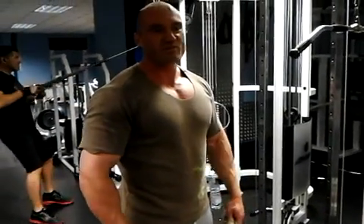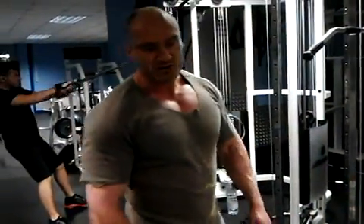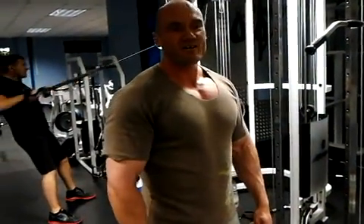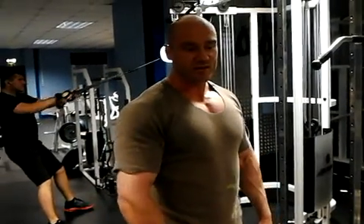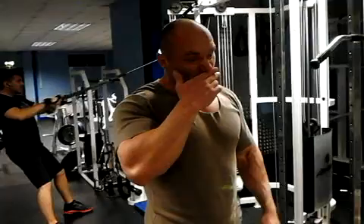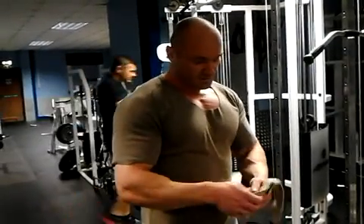Andy Bolton had a sort of shootout with rows versus rows — he deadlifted 4 plates for 30 reps, then this other unknown guy came in and did 48 reps with the same weight. Andy Bolton's 1 rep max is up to 830. I think you need a little bit of volume work, and you also need a bit of strength work mixed in there as well.